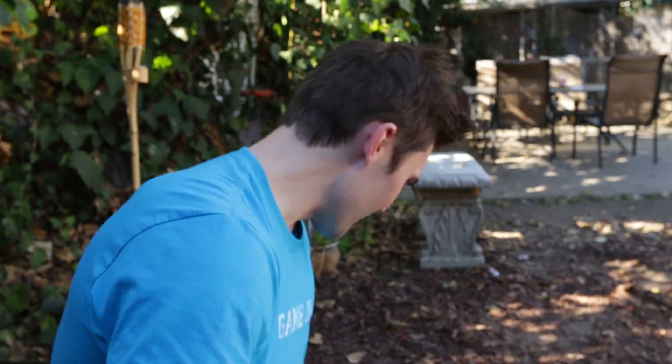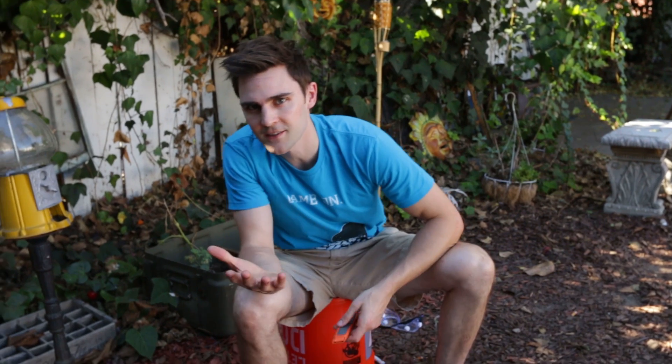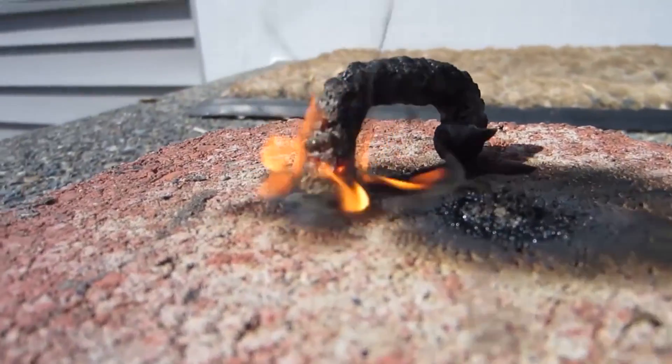We're going to be doing a science experiment today. I saw this online and thought it was really cool — we're also doing it for Smosh's second channel, Smosh Labs. You've probably seen this as a kid: you lit these little fireworks and they created a little snake thing, a black snake. Today we're going to replicate that but on a bigger scale.